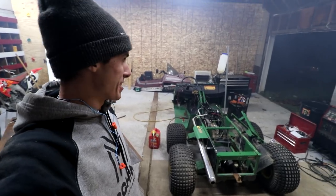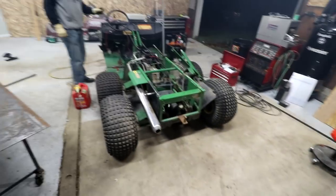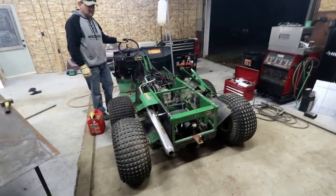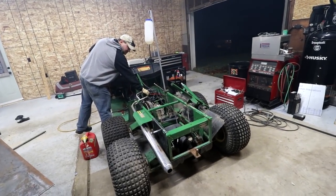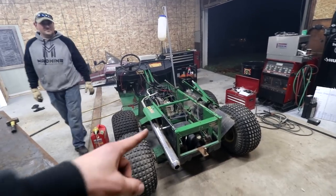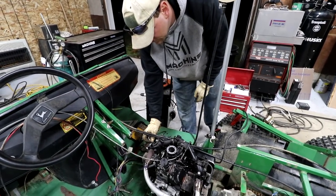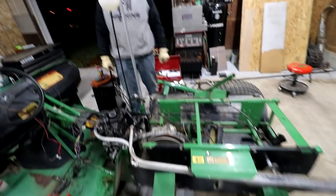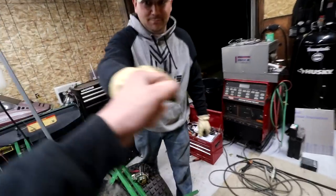Ladies and gentlemen, not only is it a smoky mess in here, but it's also a beautiful sight. It's a beautiful sound, and I'm loving it. Listen to that idle. I love that. How do we kill this pig? Yes! Good job, Jason. Team machine!